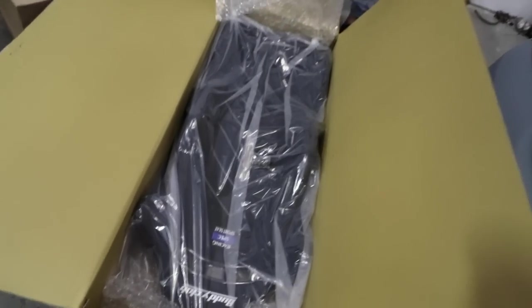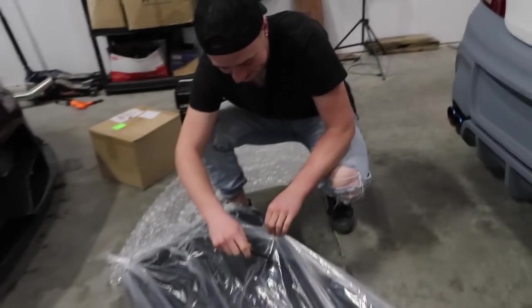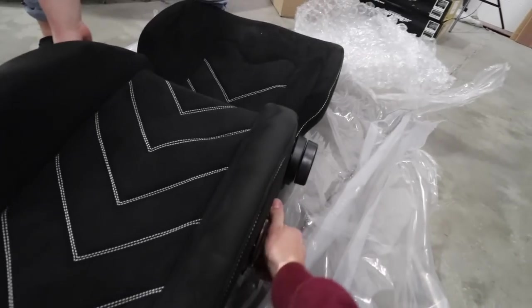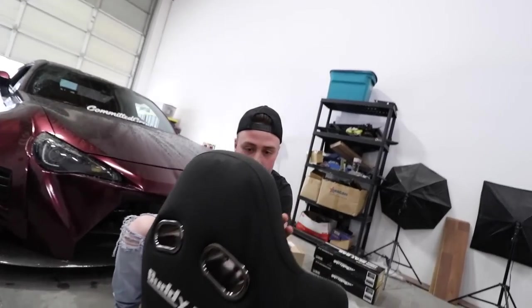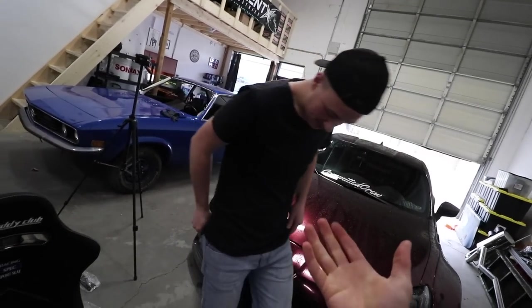That is a really weird way to ship a pair of seats. Oh man, those are nice — these are gorgeous. The whole thing is suede. Look at the Buddy Club stitching on that — that is really nice. So at least we're replacing nice seats with nice seats. Like when we took the seats out of Emerson's 240, those ones were garbage before — we were replacing garbage with anything. And I like that it came assembled.